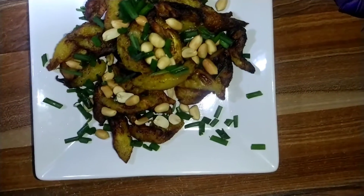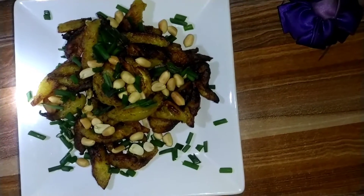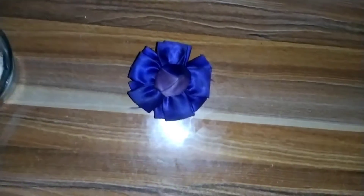Hello guys, today I want to show you how I prepare my kelewele. Stay tuned and watch this video to the end so that you don't miss any part of it. Welcome to my kitchen, Camera Kitchen.